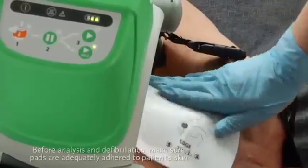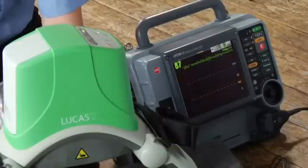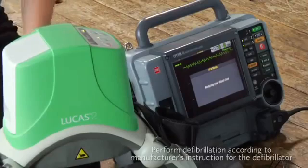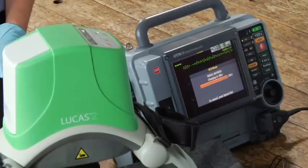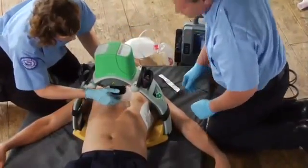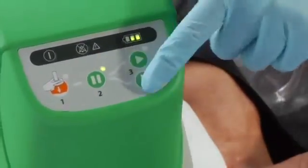You can defibrillate a patient without removing Lucas. Make sure defibrillation pads are adequately adhered to the patient's skin and that no pads or wires are under the suction cup. If the patient already has pads on, you might need to replace or reorient them. During a rhythm check or AED analysis, you'll need to stop compressions — push the pause button and make the interruption as short as possible. Use your defibrillator according to its manufacturer's instructions and your protocols. After the shock is delivered, verify the suction cup hasn't moved out of place and readjust it if necessary, then push active to resume compressions.